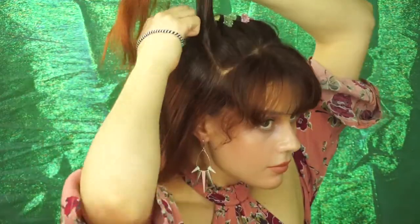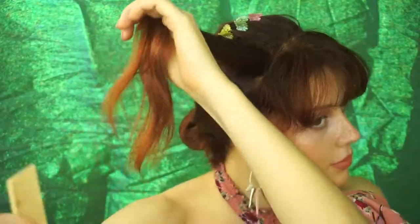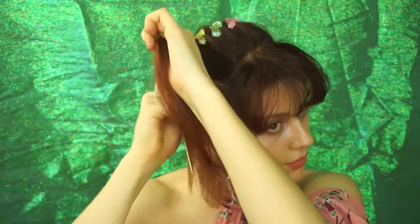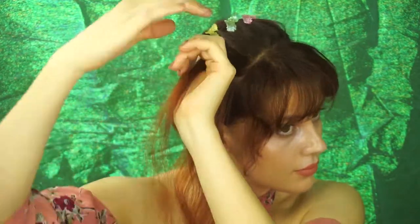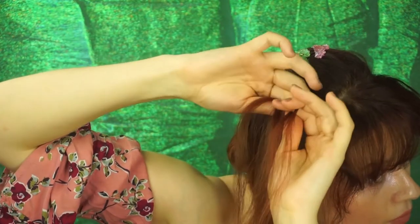Starting to braid these sections, I am going to begin with this strand by just setting this aside and then tying the rest of my hair back with an elastic. This will help us keep track of the hair we need to incorporate into the braid from this section.